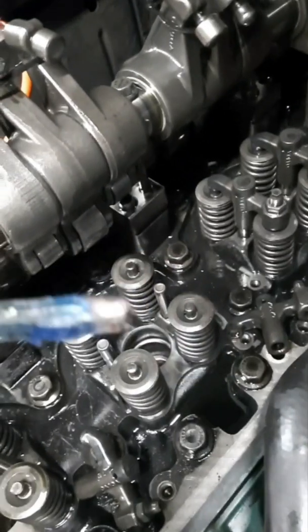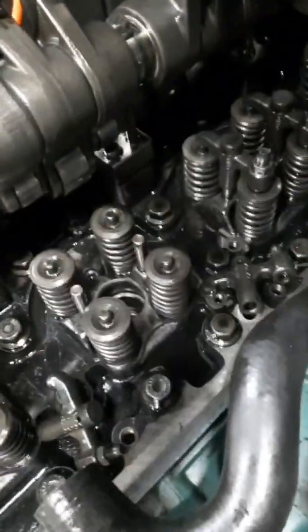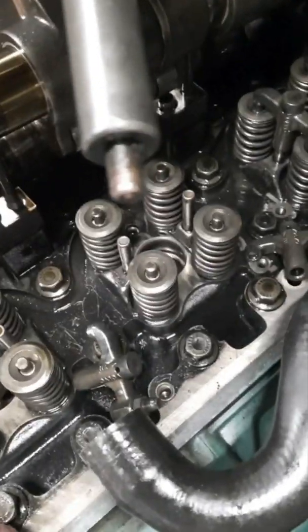You'll notice some of the copper is on that tap. Now you're going to take this device here and thread it down into that hole to pull it out.